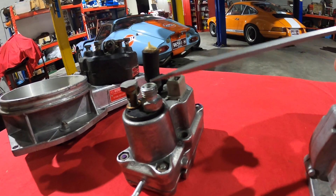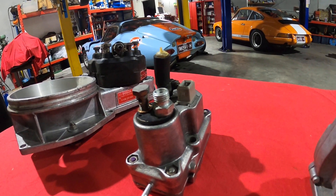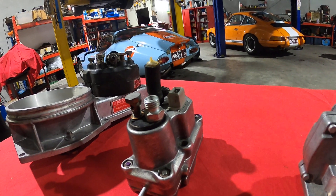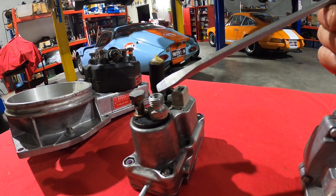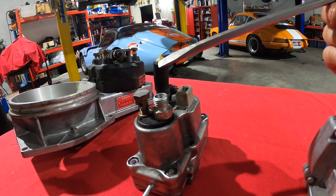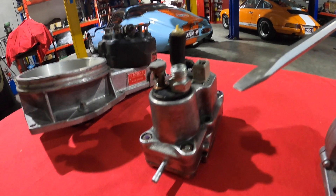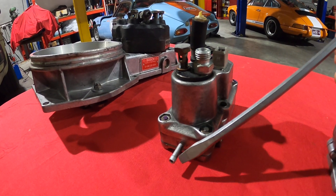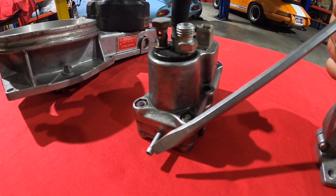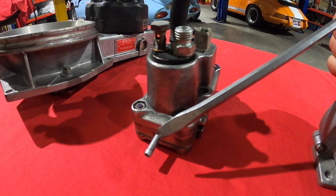The warm-up regulator controls the mixture for the different conditions of the engine. The higher the pressure, the leaner the engine runs; the lower the pressure, the richer the engine runs. Down here we have the vacuum port where it has a vacuum hose, and that controls the mixture at different vacuum levels.